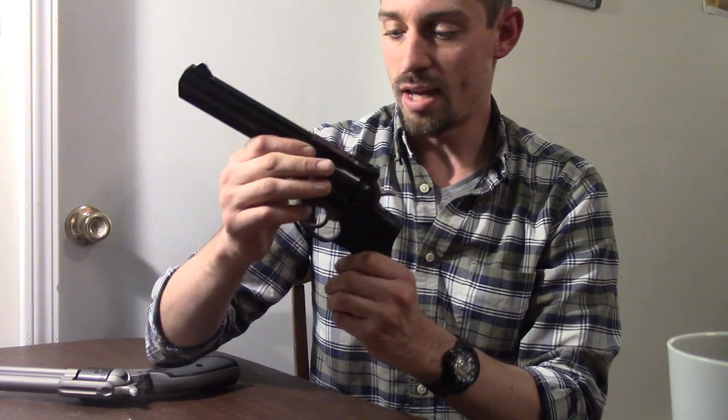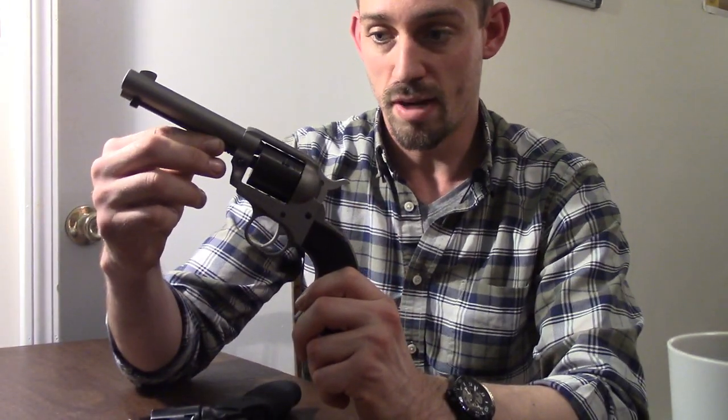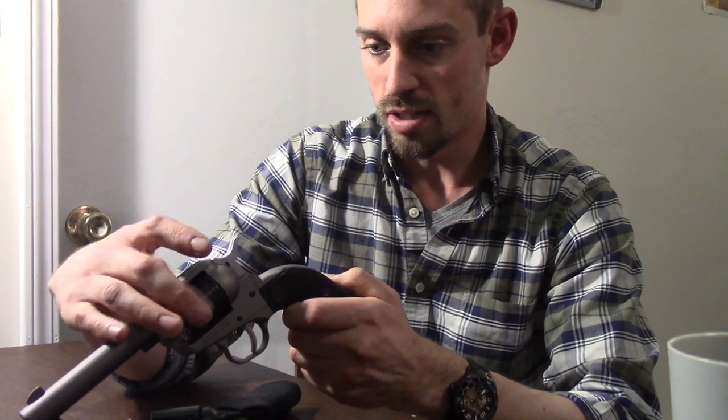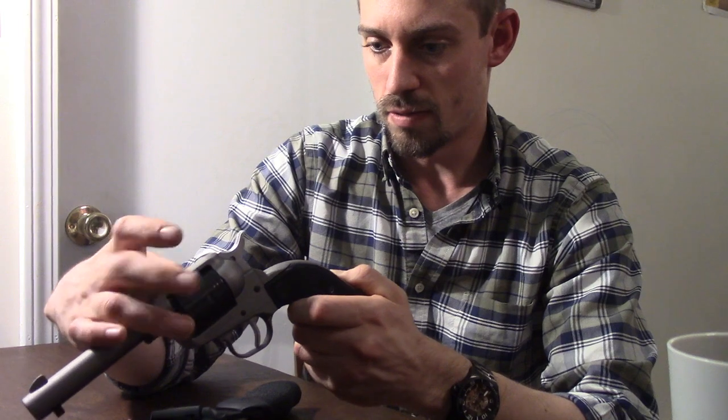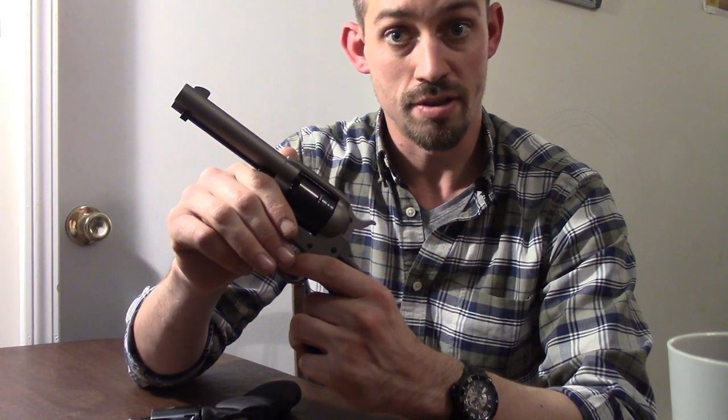That is in contrast to a single action revolver. I have here my Ruger Wrangler in 22LR. We are also loaded up with snap caps on this one. So single action — the trigger is performing a single action: that's dropping the hammer.